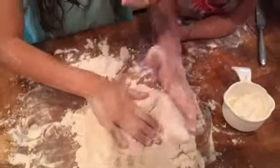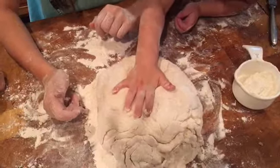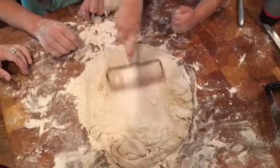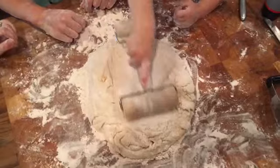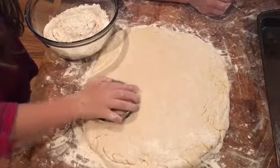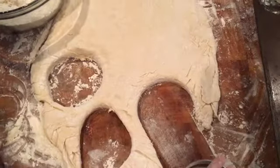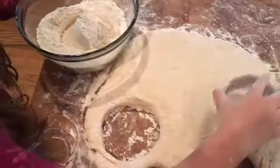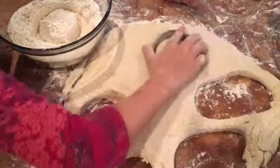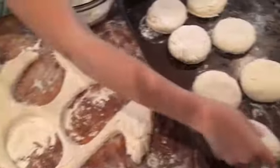Alright Nina, you can flatten it out a little bit. Nina's rolling it out with the pastry roller. Now we're cutting out the biscuits and putting them on the tray.